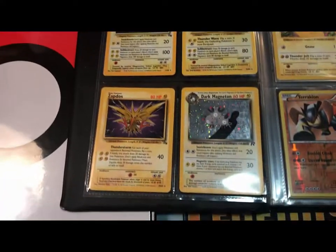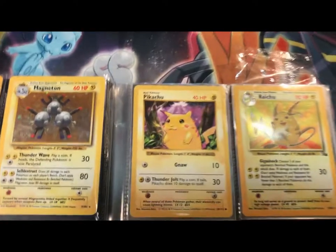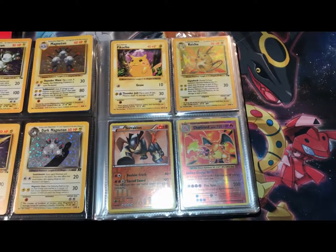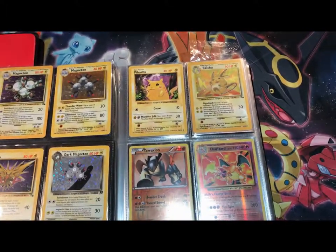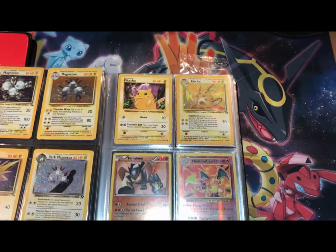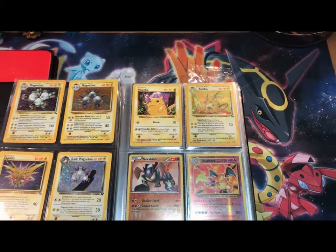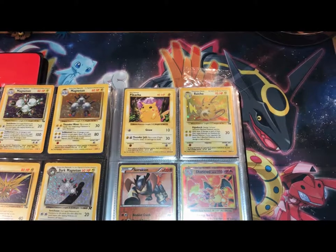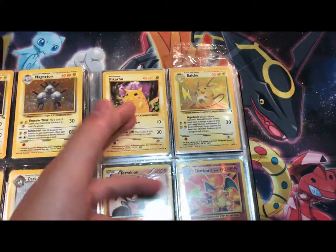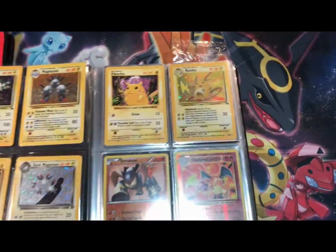Over here I gotta tell you a little story about Red Cheeks Pikachu. So when the Pokemon Company was printing the Base Set cards, they did a lot of different sets — the Shadowless, the Unlimited, all different kinds. But the Pikachu with the Red Cheeks is a misprint; it is not supposed to happen, it shouldn't be real. This card is worth a lot of money in mint condition. Unfortunately it's in beat-up condition because I got it from my cousin — he didn't really take care of his cards back in the day. But you can also see that it's Shadowless.